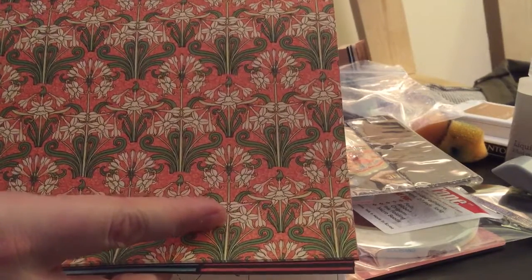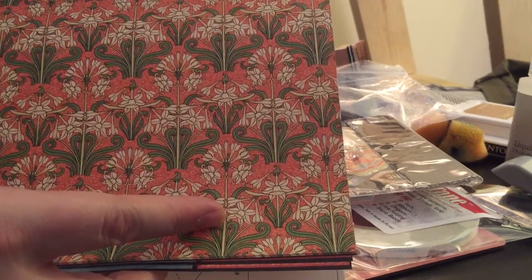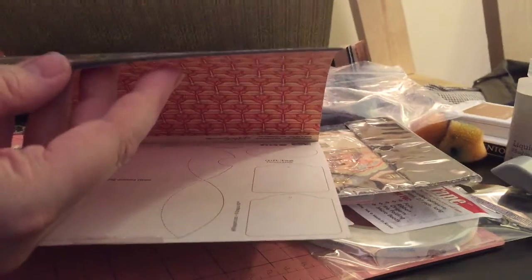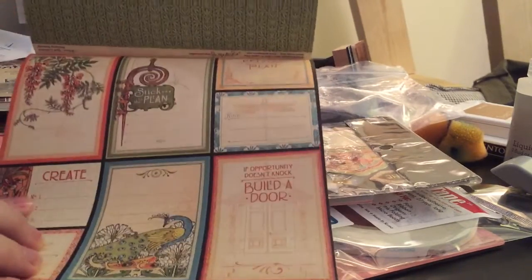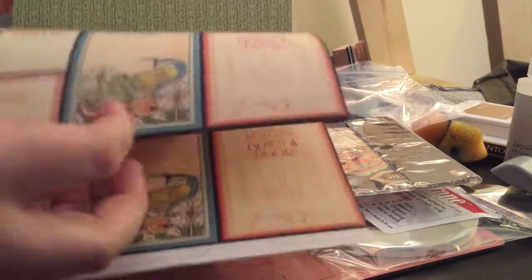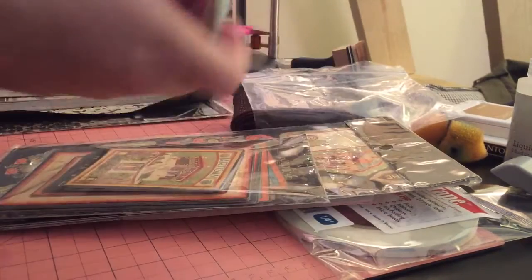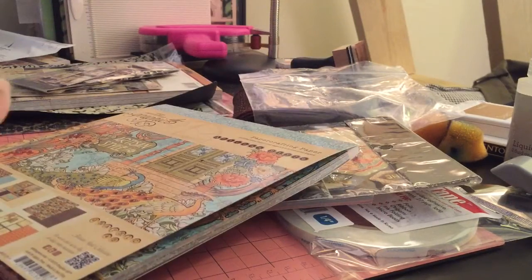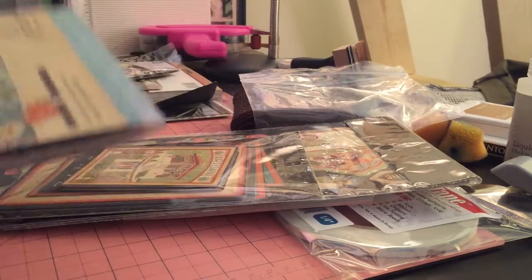Oh my gosh, look at that. I love this Art Nouveau because it's floral but in a very structured way that follows specific patterns — and that really appeals to me. Even these B-sides of the paper are really great. So that is the eight by eight paper pad.